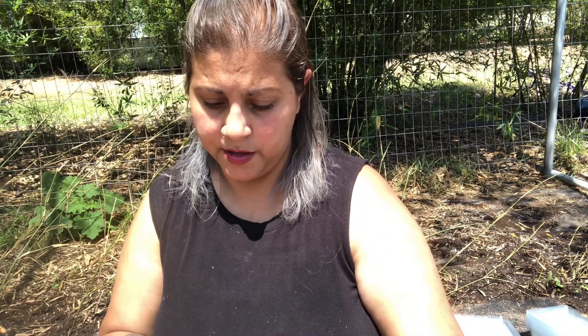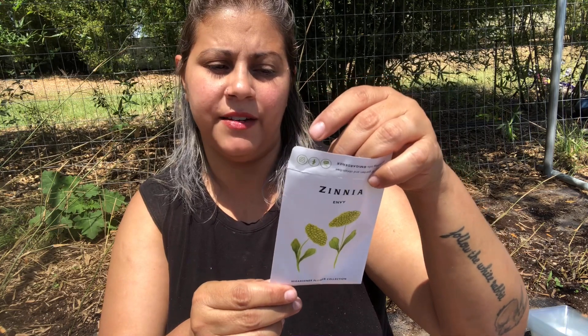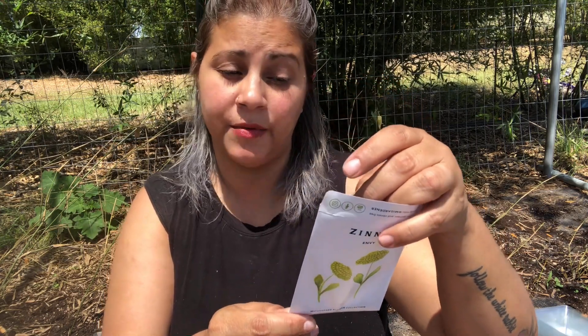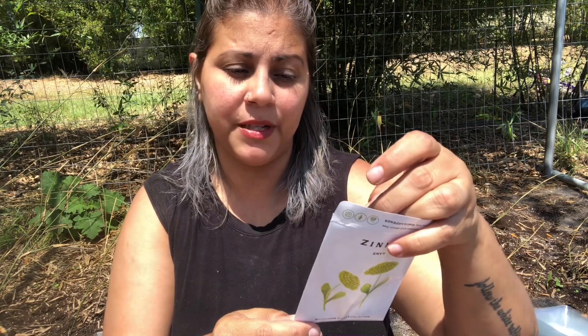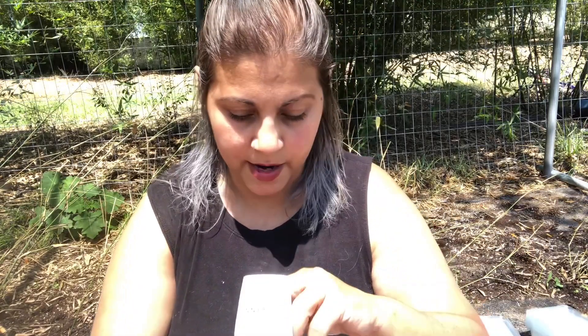We did salmon zinnias — now I'm going to do envy zinnia. This is cool — it says it's a vivid bright green variety that will add a unique touch to the flower garden and complement pastel arrangements. It produces abundantly on a plant that can go up to three feet tall; densely petaled, this variety makes a long-lasting cut flower. The more you harvest the more this will bloom. This is exactly what I wanted.